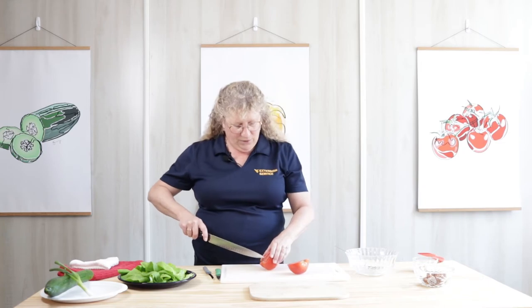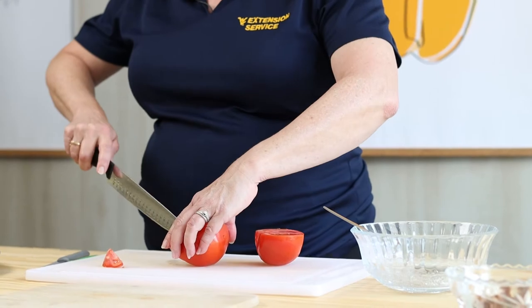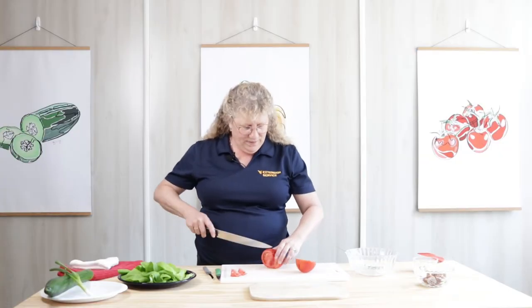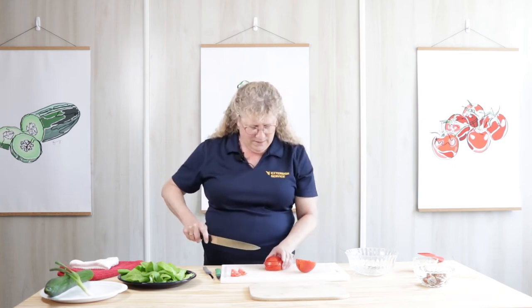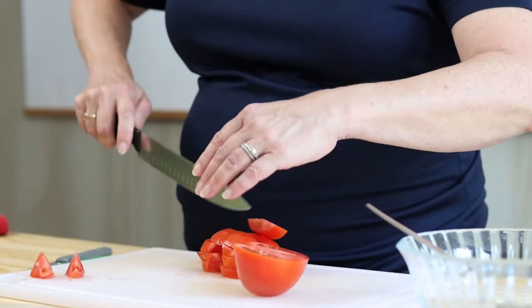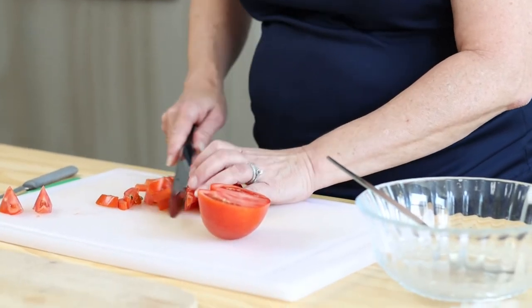You want to take out the core. If you're using homegrown tomatoes, remember your core might be kind of large, so you have to take it out. You want this in bite-sized pieces, not overly large — just a nice bite-size. I have a very sharp knife that will easily go through my entire tomato.